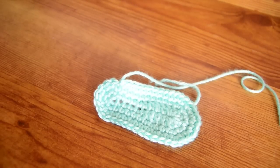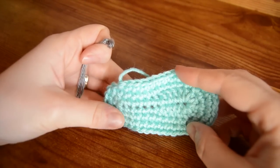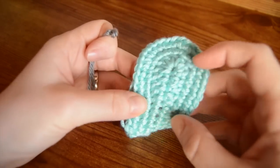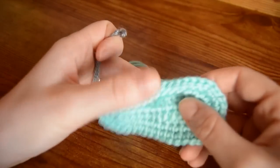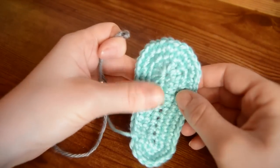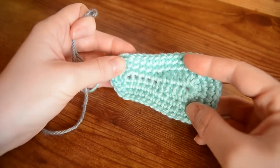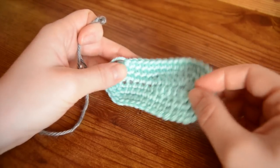Hello everyone, today I'm going to be working the baby bubble boots. You can find the link to the full written pattern in the description, and you can also find the link to the pattern for the booties video. The pattern for the sole is the first three steps of any of the booties on my blog, and I've started with the sole already worked since it's the same for all my patterns, so make sure to click over and watch that video first.